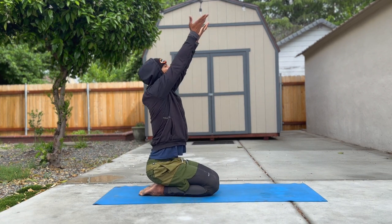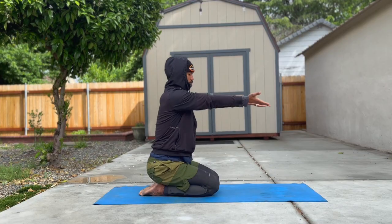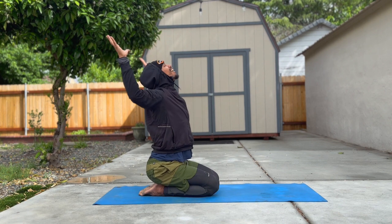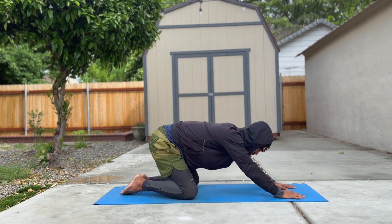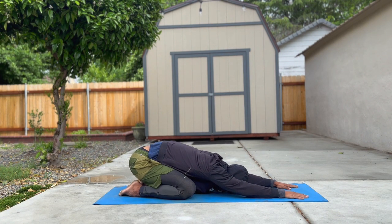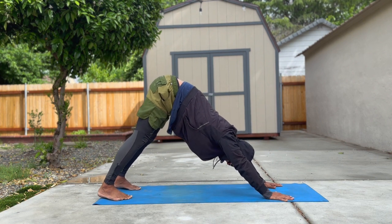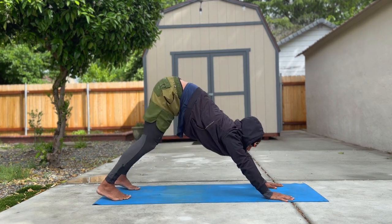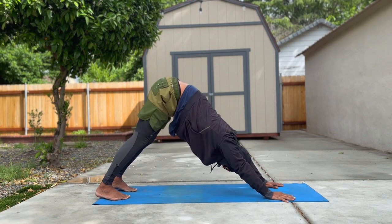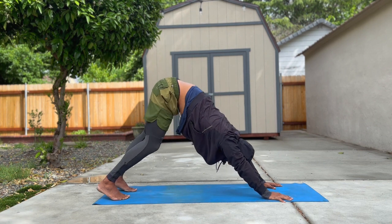When you're ready, shift into child's pose. Wherever you are, it depends on how you're feeling today and maybe what work was like. Find your pose and connect to your breath. If you're in downward facing dog, try to create a capital A with your body, and feel free to pedal your feet or shift your hips side to side.